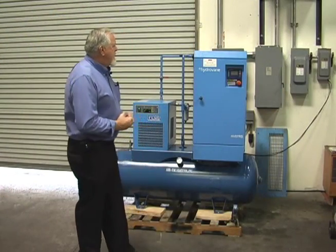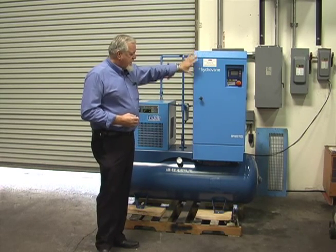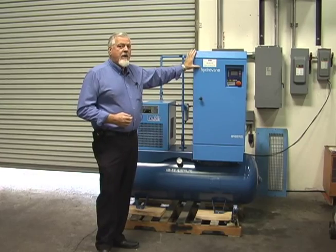Hi, I'm Ernie with AirVac Systems. This is a 10 horsepower variable speed hydrovane. I want you to notice the small compact size of a 10 horsepower compressor.